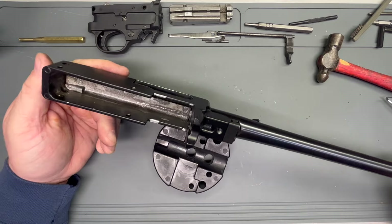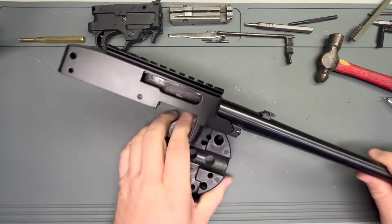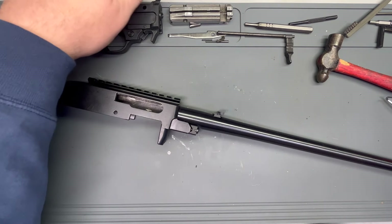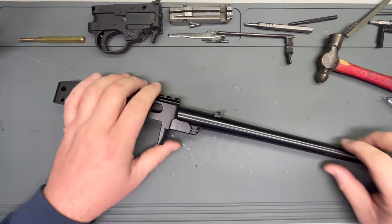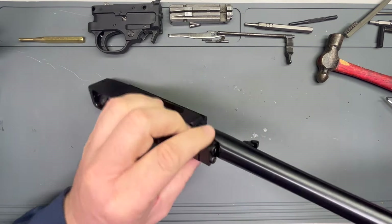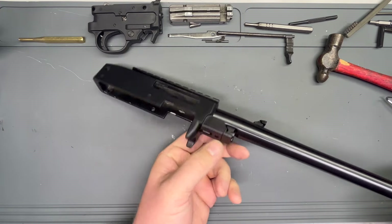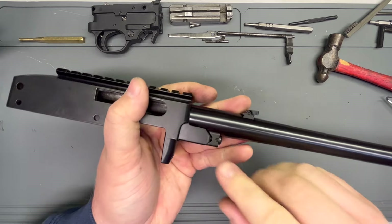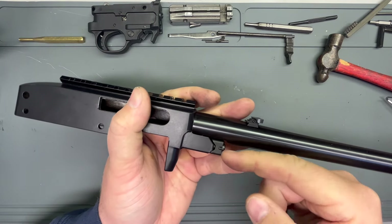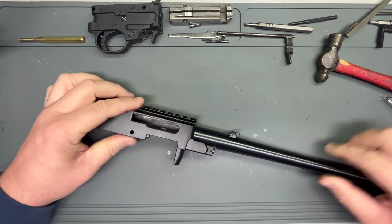Now here's a step quite a bit further than you're going to need to go if you just want to clean your 10-22. But should you want to remove your barrel, it's a very simple process. We've got these two barrel retainer screws going into this sort of a V-block barrel retainer here. We just remove those two screws and out will come our barrel.